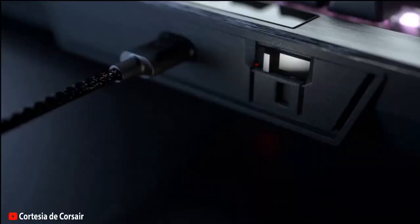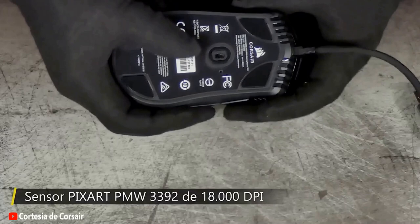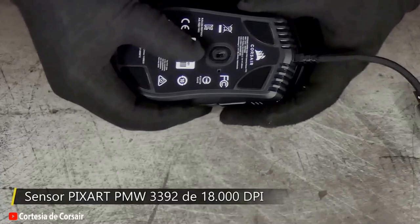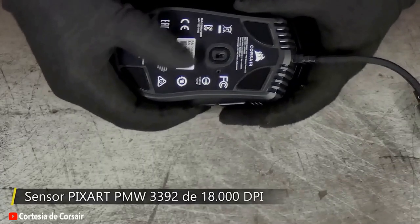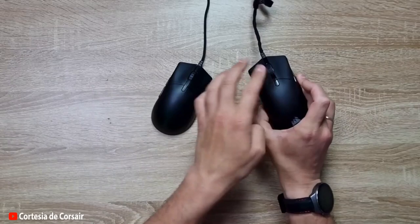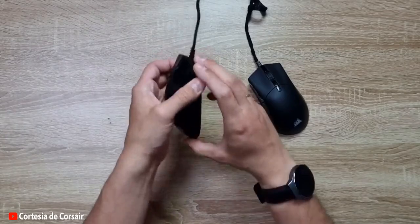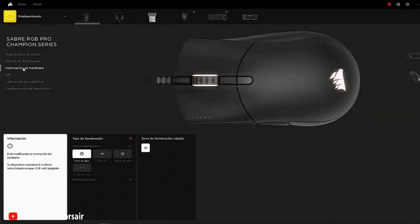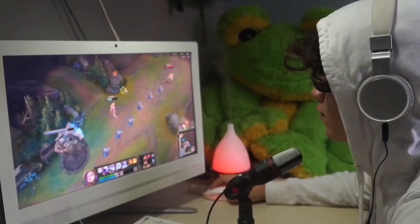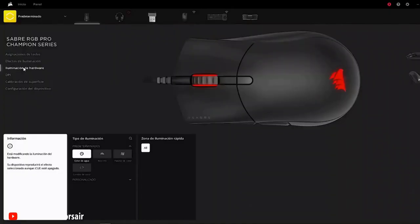Continuing with the advantages of the Corsair Saber Pro mouse, another feature that makes this device an excellent choice for gamers is its maximum precision and customization. Thanks to its native 18,000 DPI optical sensor, this mouse provides unparalleled accuracy in your movements. The Corsair Saber Pro mouse also features an exclusive button that allows you to switch between five preset DPI levels, illuminated with different colors so you can easily see which value you're using. Additionally, with Corsair's ICUE software, you can customize DPI levels to your liking and save them to the mouse's integrated memory, meaning you can use your favorite configuration on any computer.